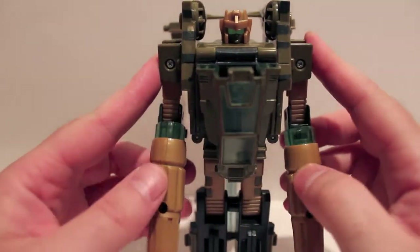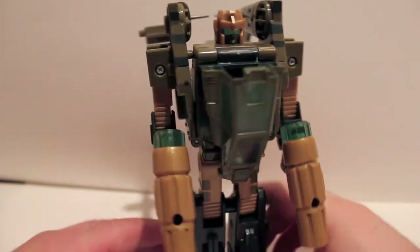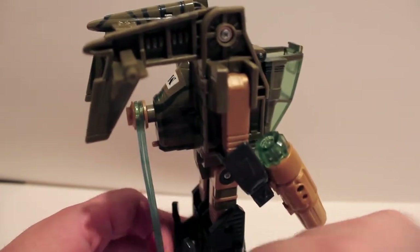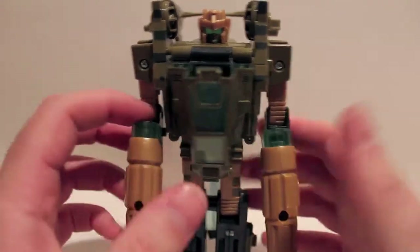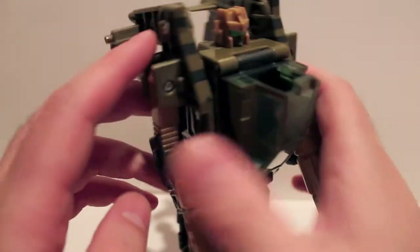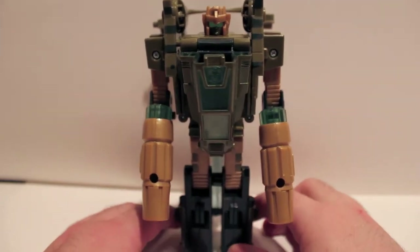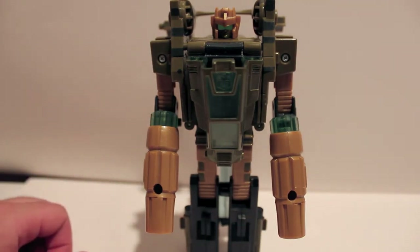Luckily, Machine Wars guys aren't that coveted, so they're pretty damn cheap — you can pick this guy up pretty inexpensively. The only thing you've got to watch out for is the clear plastic of the rotor blades, and make sure he has his guns. I just wish he had more of his original stickers — I'll probably just pop a couple Autobot logos on there and call it a day. So if you do want to collect Machine Wars, it's an inexpensive line. This has been the video review for G1 Machine Wars Sandstorm.